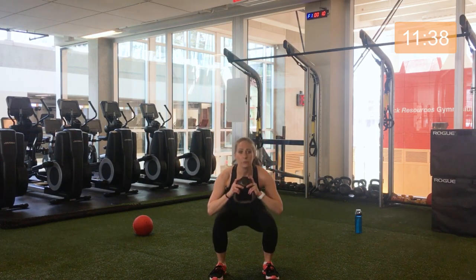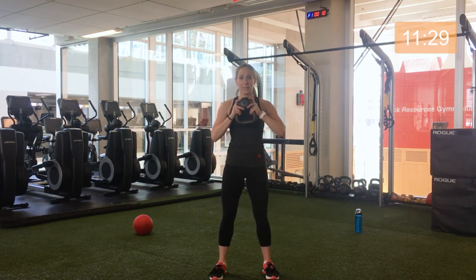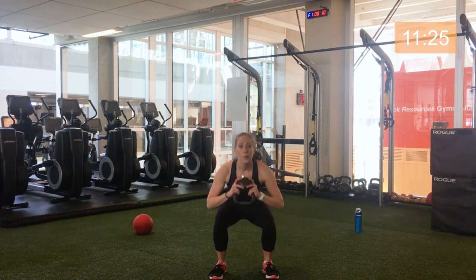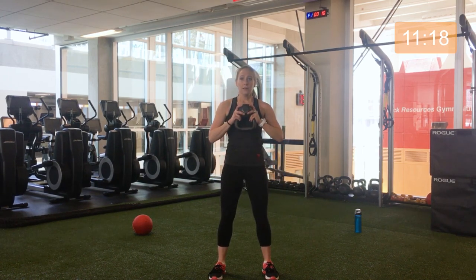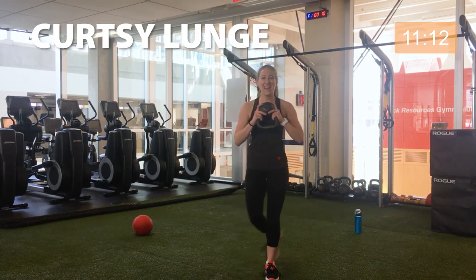I want you to really try and make the second set count. The second set is where we probably start to get a bit fatigued and have to push our muscles a little harder to do what we're asking them to do — that means they're going to start to change and we'll start to see results. 10 seconds left. Three, two, one — keep holding that, here we go, curtsy lunge.